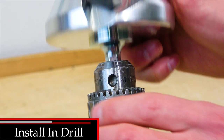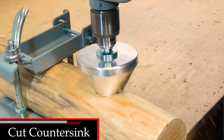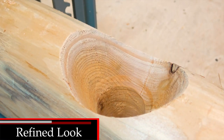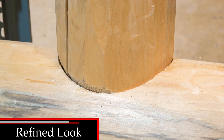Install the countersink bit in a high-torque, low-rpm drill to cut a countersink profile in a mortise hole. The result is a refined, flush tenon joint for clean, flowing log furniture projects.